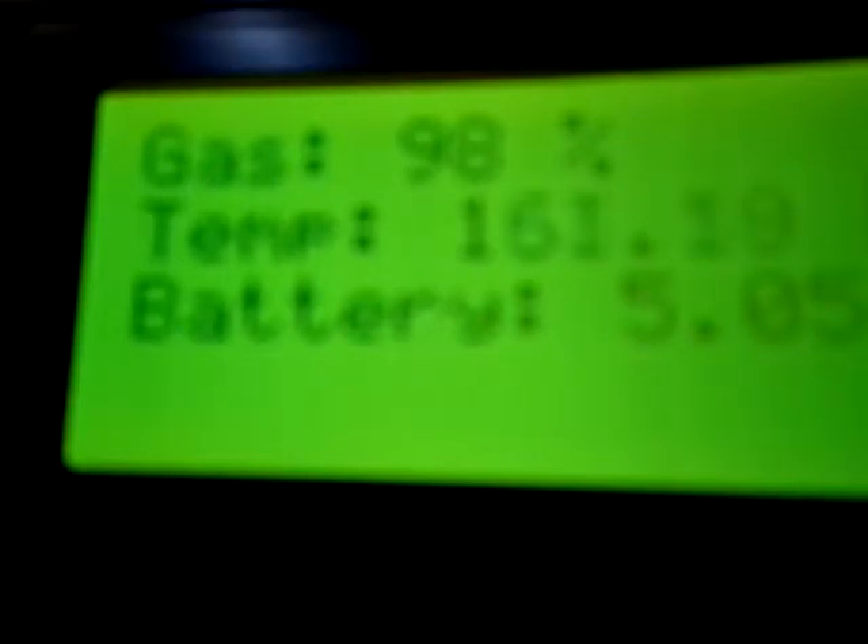I also have a potentiometer designed to simulate the gas tank readings, and I'm going to tweak that and you can see it shows the gas level going down from 98 to 0. Now we're out of gas.